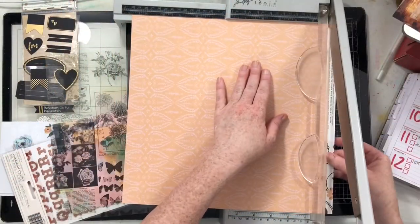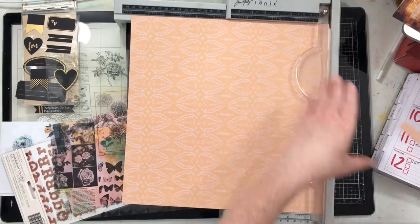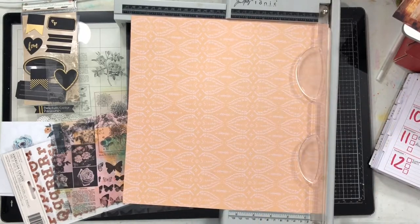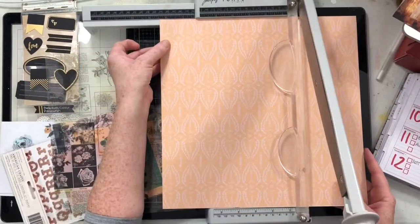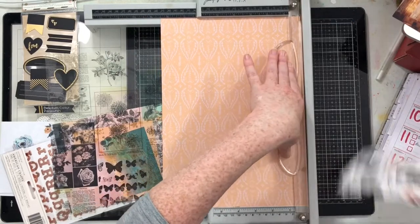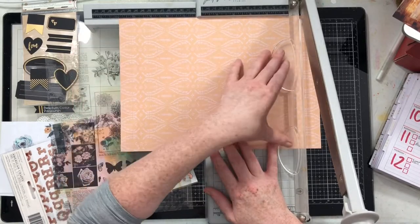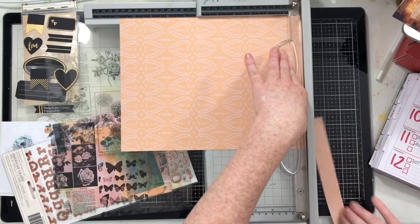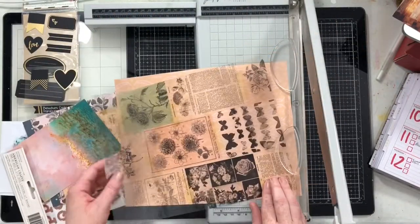I'm keeping that leftover strip — when I cut it to eight and a half by eight and a half, that three and a half inch strip I'm going to keep for another page because it's still 12 inches long and would make a nice border. I'm also going to use this beautiful peachy pink paper, also from the heritage collection. I think it's really pretty and it goes with my photo very well.